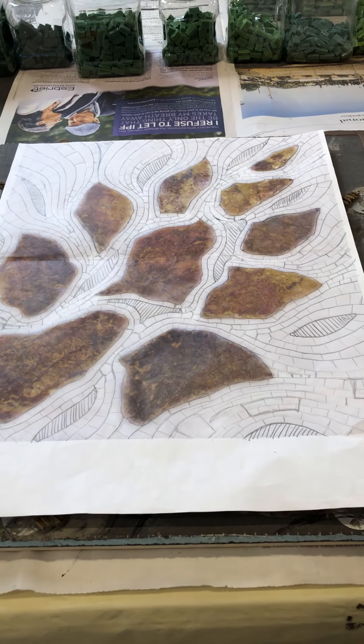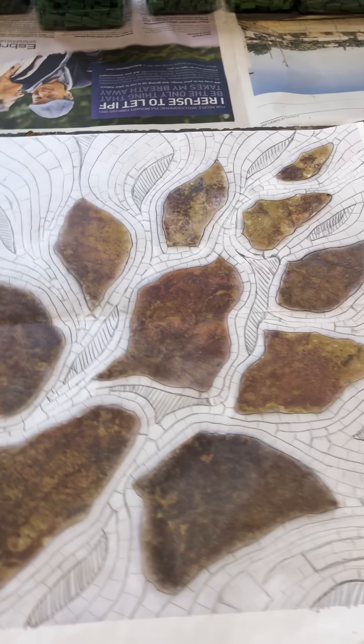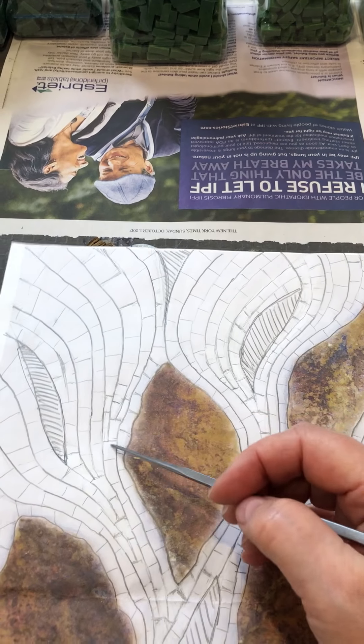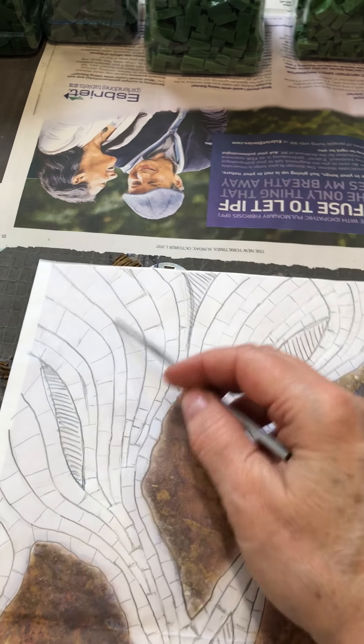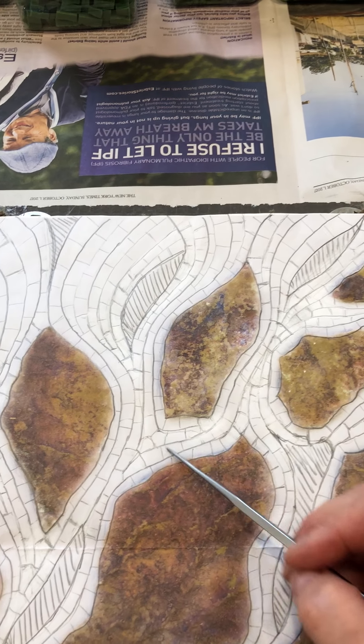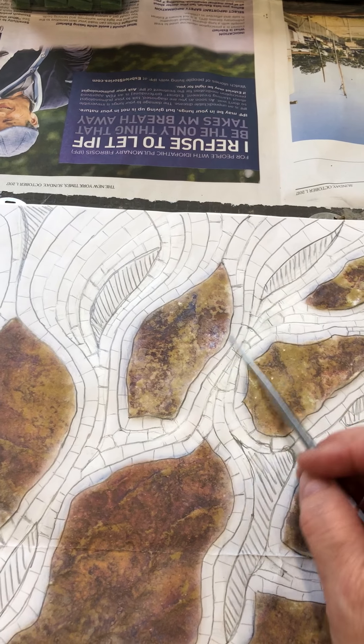Welcome back to my studio. Last time we talked I was working on this drawing. I needed to refine things like exactly how I was going to handle all these flares and work through these areas. I liked a lot of it but some of it was not right.